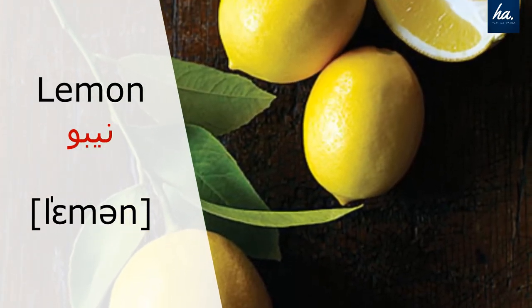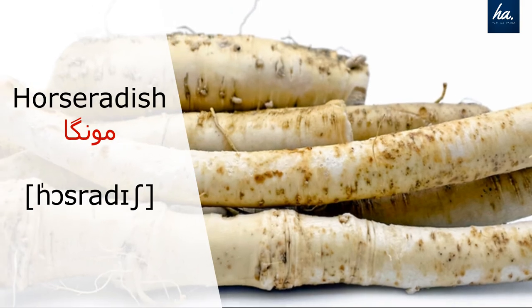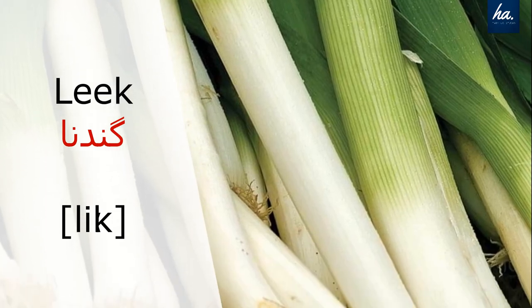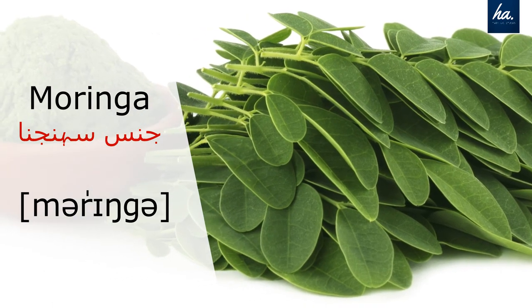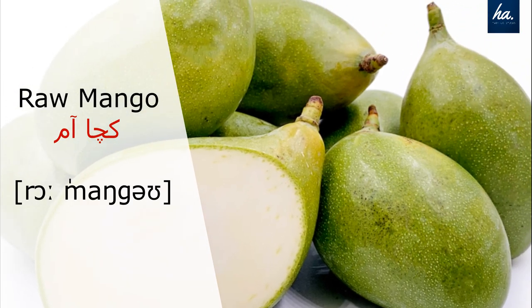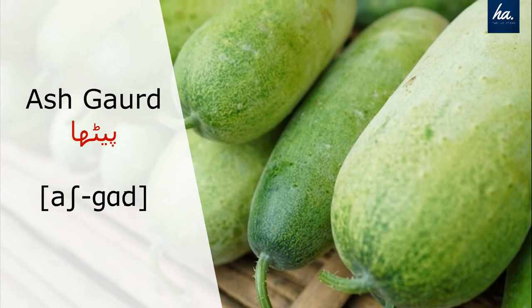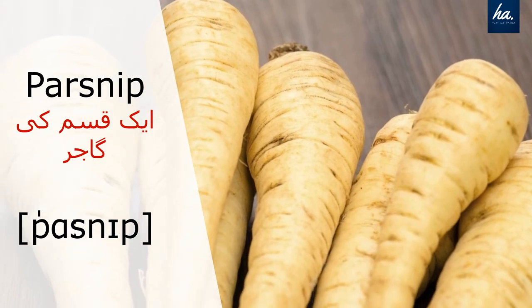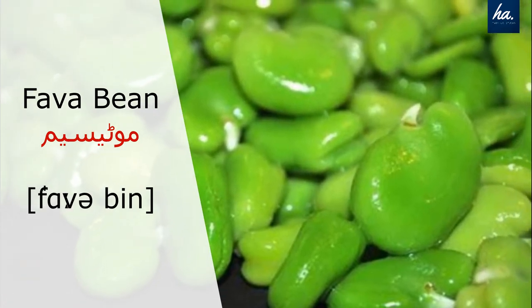Lemon. Horseradish. Leek. Moringa. Raw mango. Ashgar. Parsnip. Fava bean.